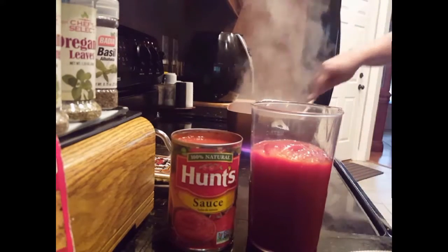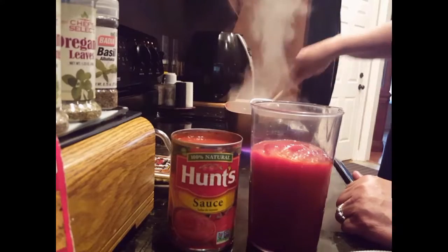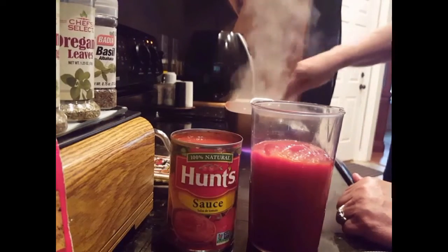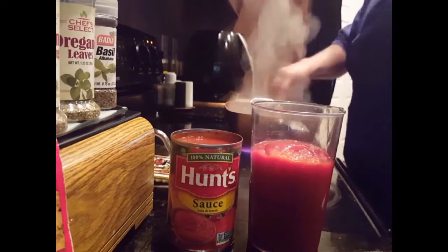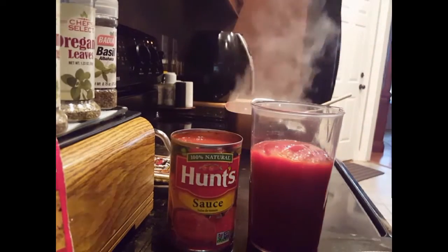I've just about got the hamburger done, it needs a little bit longer to cook and then I'm gonna drain it. It's a good pound and a half, maybe two pounds — it's a good bit. As soon as it gets through cooking I will drain it and then we'll put the other stuff in.